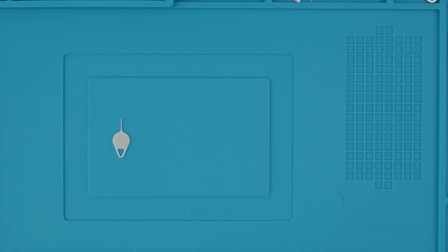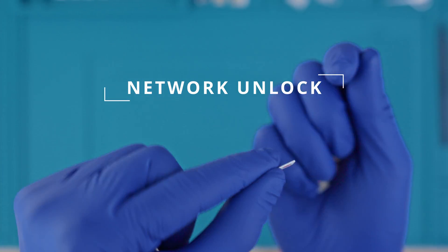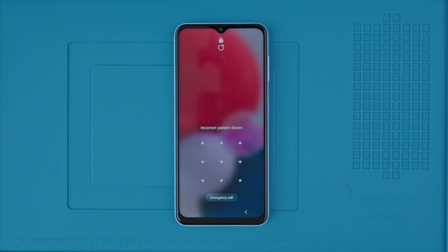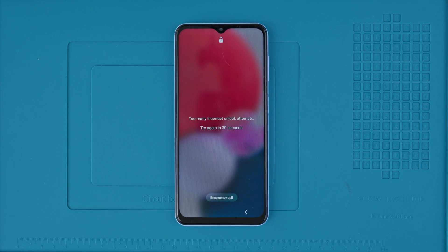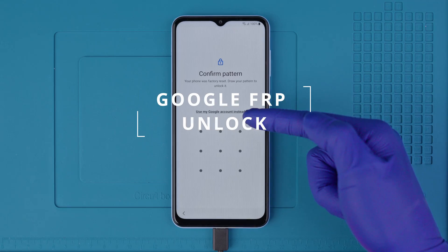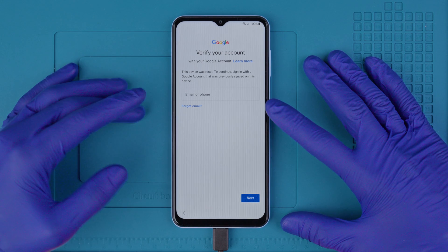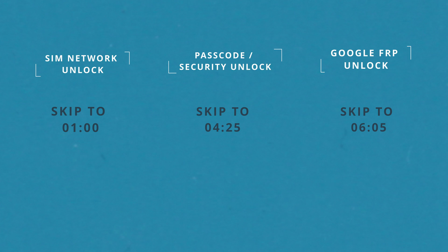The first thing you need to understand is that there are three types of unlocks. The first type is the network unlock — this will unlock your phone to use it with any SIM card in any country from any service provider. Then you have the passcode unlock or the security unlock, which shows you how to access your device if you forgot the passcode or security pattern. And lastly, we have the factory reset protection lock, or the Google account lock, in case you purchased a phone that came with a cloud-based lock. We will include timestamps so feel free to skip to what you're looking for.